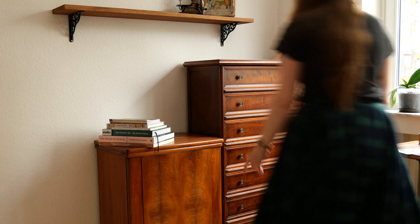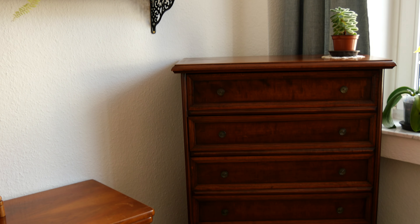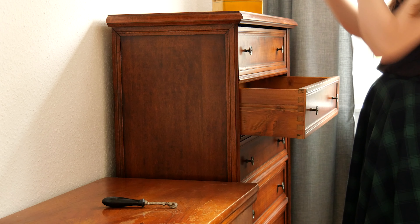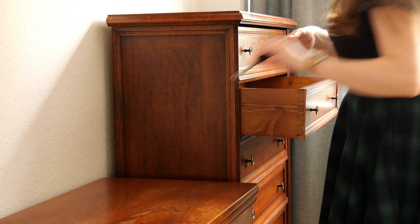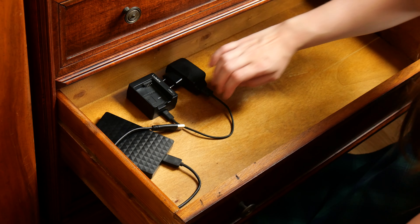I struggled somewhat to place the dresser because I found it looked lost placed directly against the wall, so now it's occupying the entire corner. I was finally able to place all my supplies and tools into the many drawers. It is amazing to have all — or at least most — of the tools in one place, instead of running around searching for each piece every time I want to start a project.